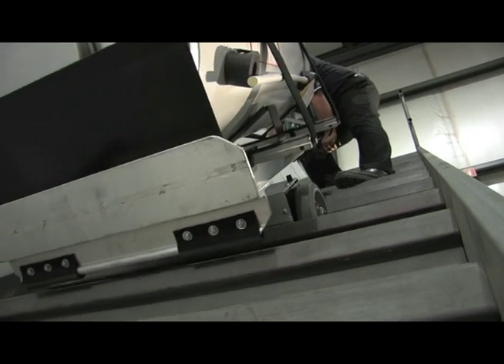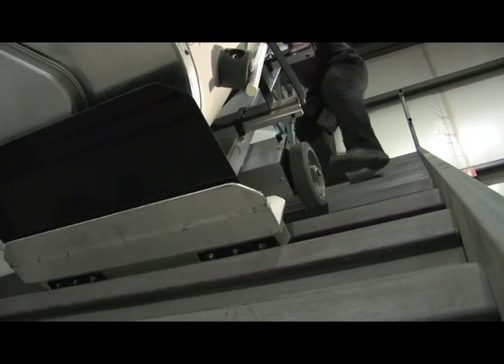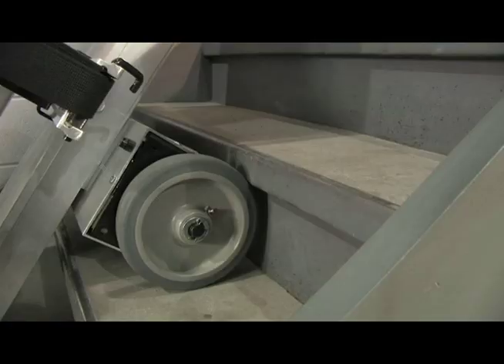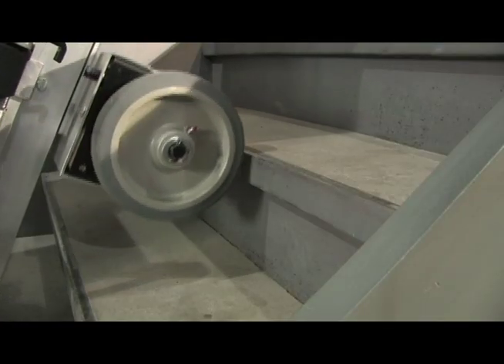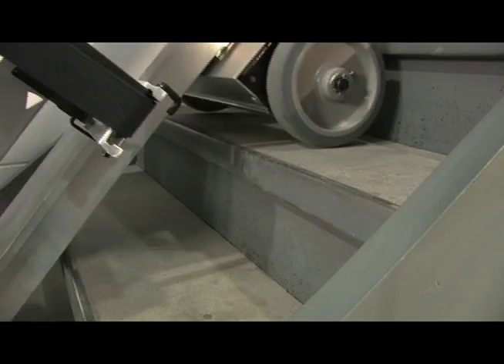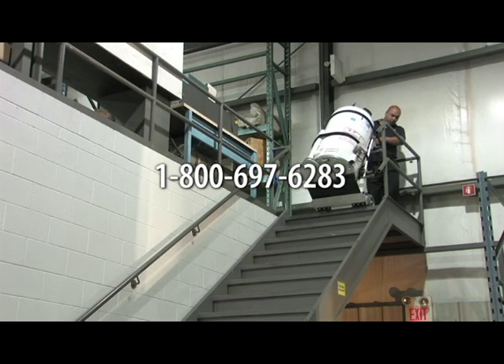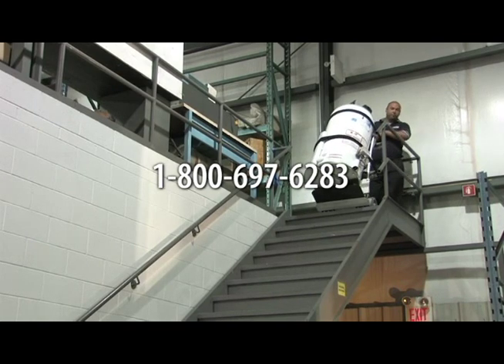The L1 stair climber is made from extruded aluminum and has no welds that can fail. This makes the unit extremely strong and durable. The controls are weather protected and positioned for ease of use. If you install residential hot water heaters, give us a call today to order your Powermate L1 stair climber.